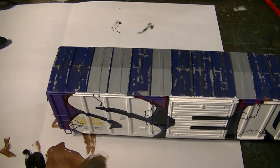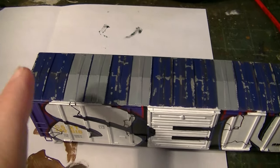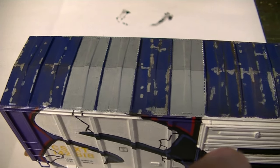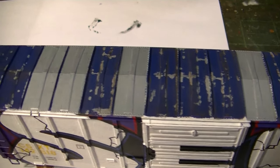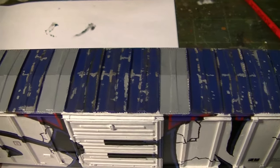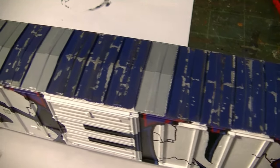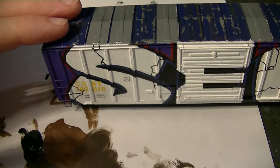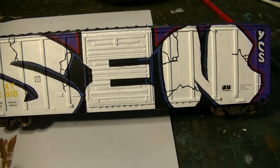Okay, so this is what I got. You can see I just lightly went over the roof. I'm not trying to make this look too aged here. I could have gone pretty heavy on the roof, but since this car is a relatively fresh repaint, I wanted to keep it relatively light. But you can see all the chipping paint effects. On this side, nothing too much has changed.